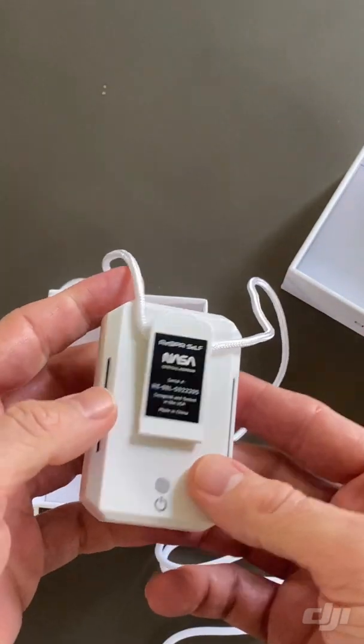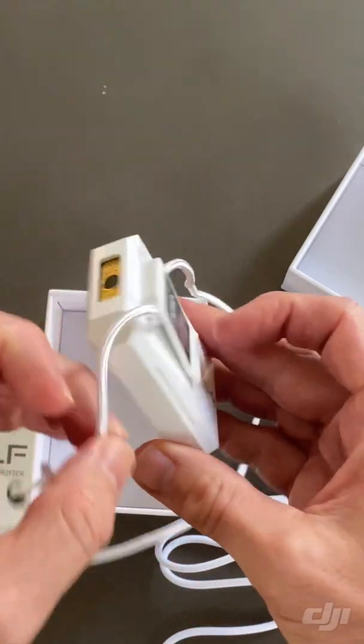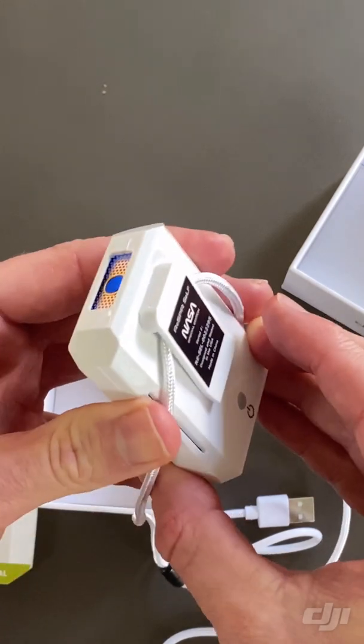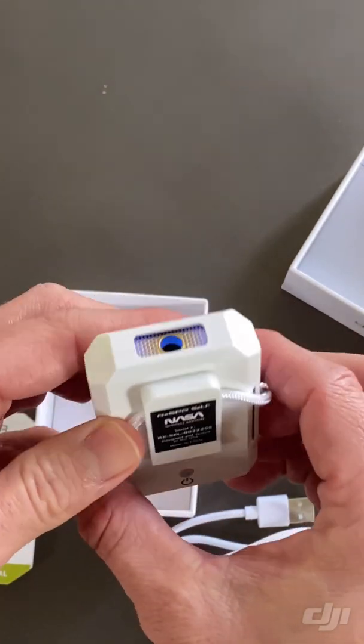I wonder if it ships with the power — let's try this out. Pressing the power button. Look at that, you see that light? That's the personal ion shield.